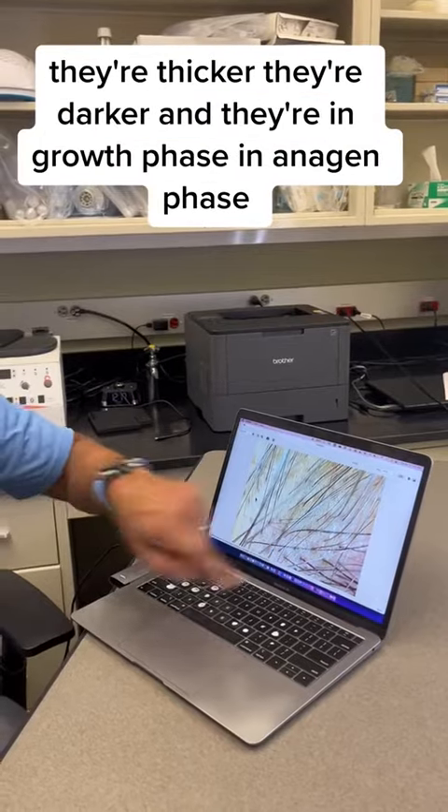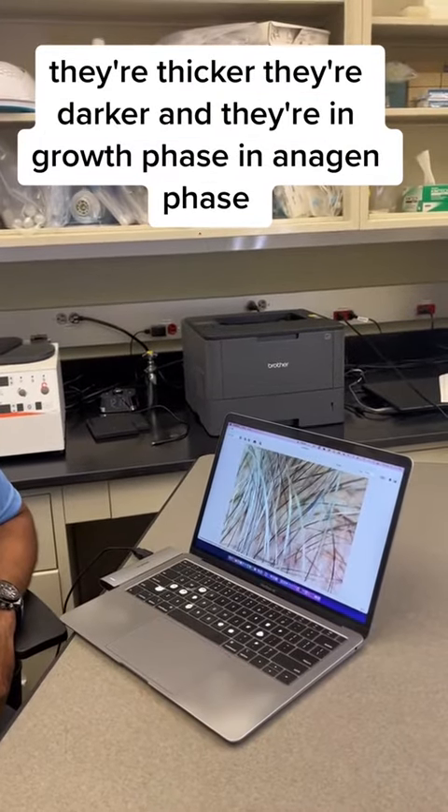See these follicles here? They're thicker, they're darker, and they're in growth phase — in anagen phase.